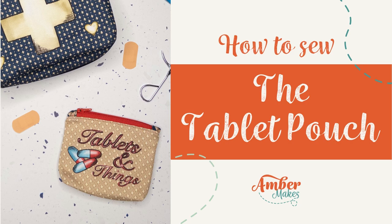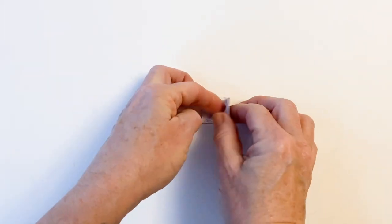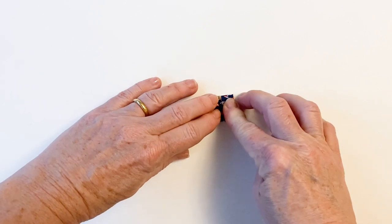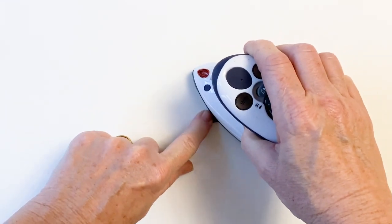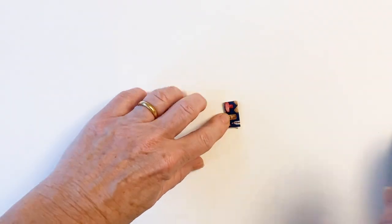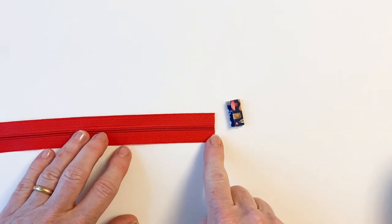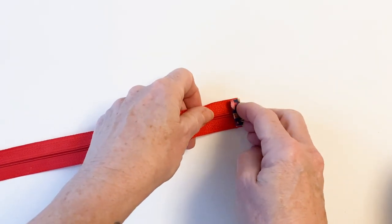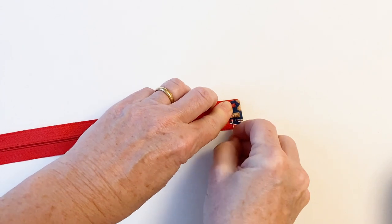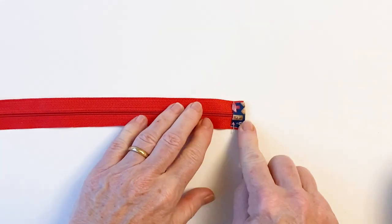How to sew the tablet pouch. Start off by preparing the zip — take one zip tab, fold it in half width ways with wrong sides together and press. Now open up, fold the outer edges in so they meet in the centre and give it a little press. Then fold it in half again just like when you make bias binding and give it a press to hold. Take the pouch zip and cut off the metal end to reduce bulk, then place it so that the zip tab is right inside — one side on the back and one on the front — and pin it together. This just gives your zip tape a nice neat edge. Top stitch that into place.